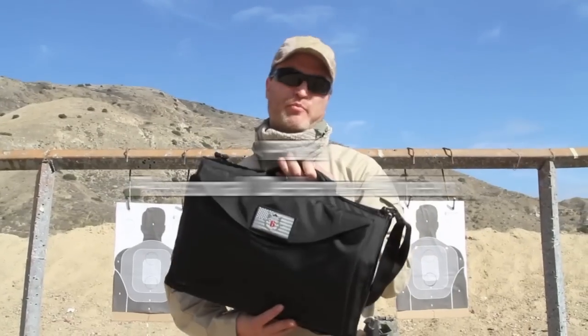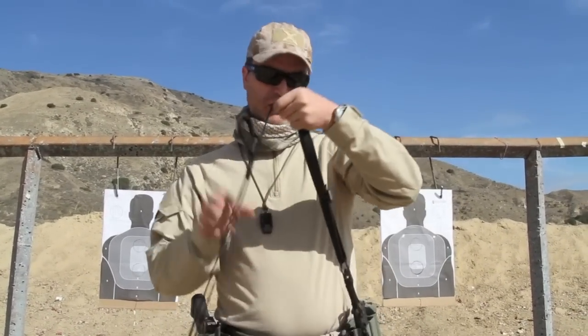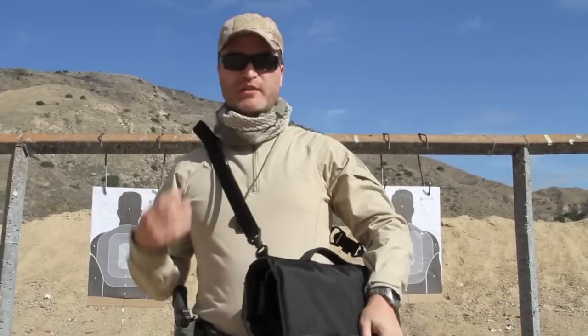Hi, this is Chris with Covered 6, and we're on the range today testing a new Savior PDS Personal Defense Shield. This is a lightweight, easy-to-use, affordable shield that deploys in seconds.